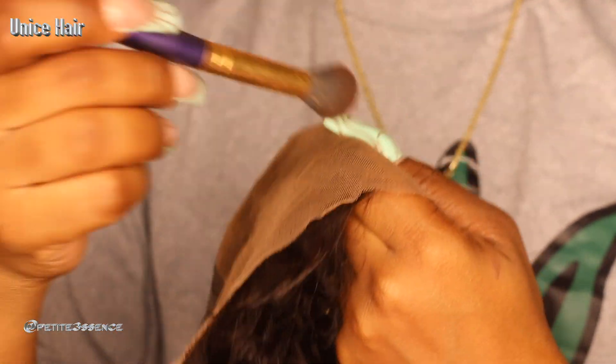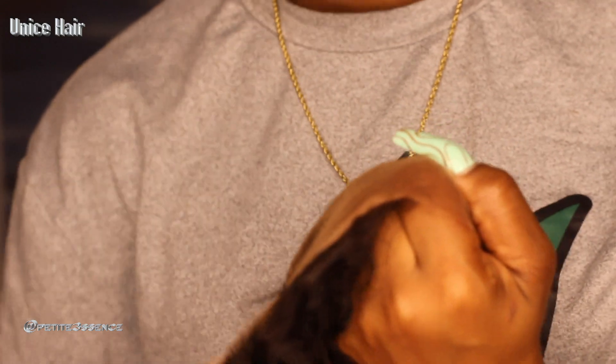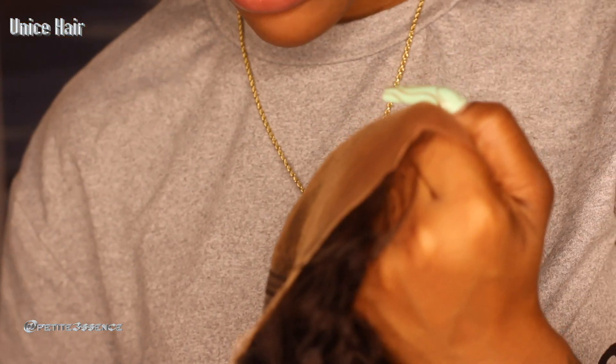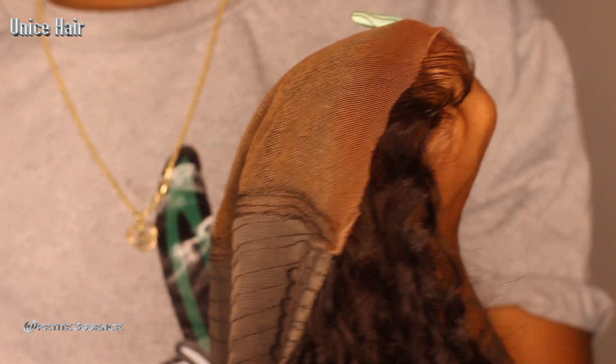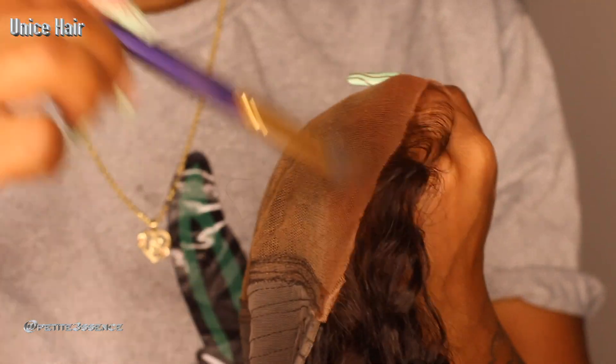There's a little bit of cast on the lace portion, so you can go ahead and use foundation or powder to help it match your skin tone better. I'm going to get my powder and just tap some onto the lace hairline portion. Using a brush, I tap it onto the hairline area of the lace to help it look less cast-y and blend better. I prefer powder over foundation because foundation can be too heavy on the lace.